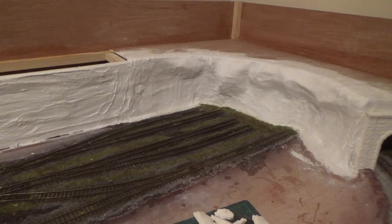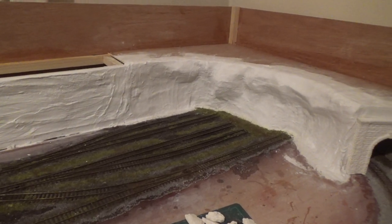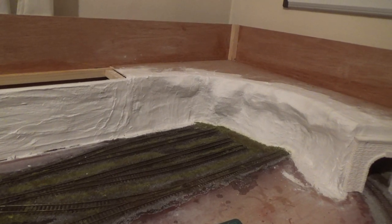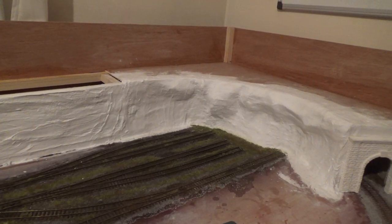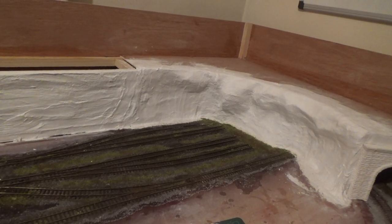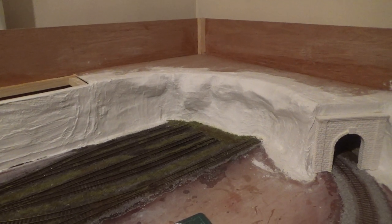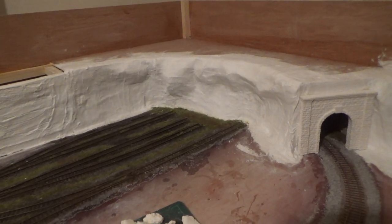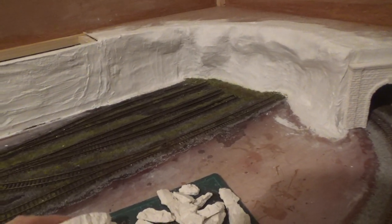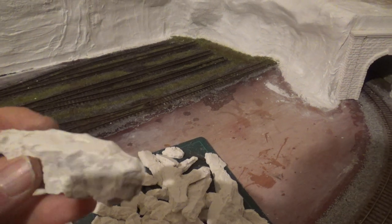The plaster cloth has been drying over the wooden framework for a couple of days. Today I'm going to have a go at sticking on some of the rock plaster castings and then applying some scenic paint to get the desired finish. Using the Woodland Scenics moulds, we've made some small outcropping style rocks to go over the larger rock faces.